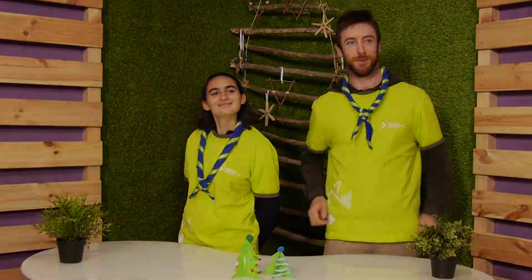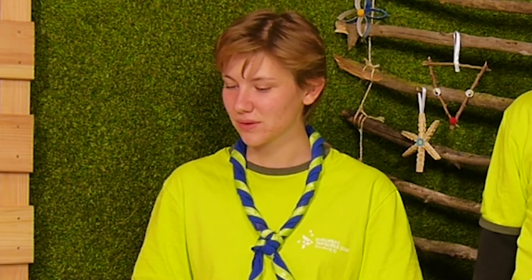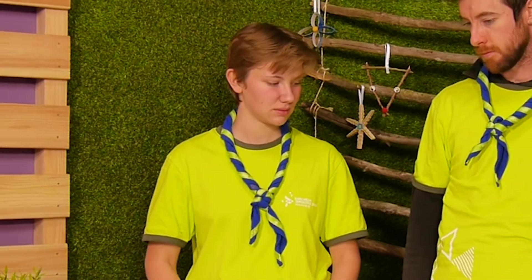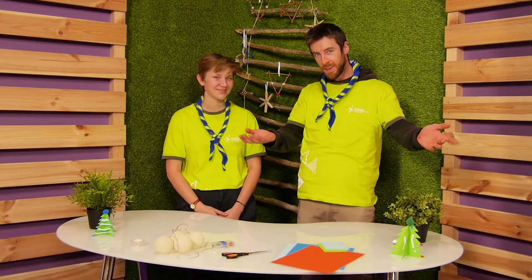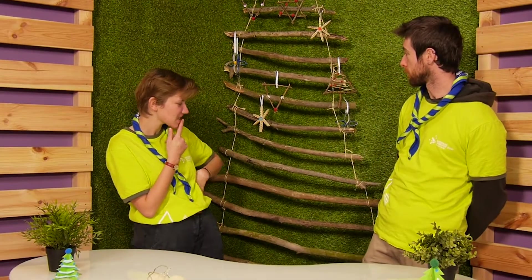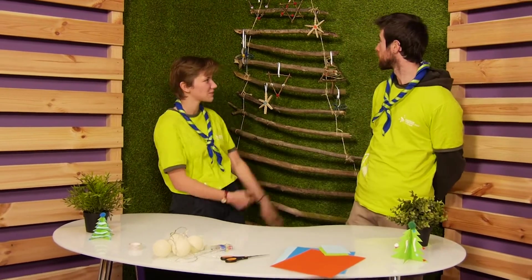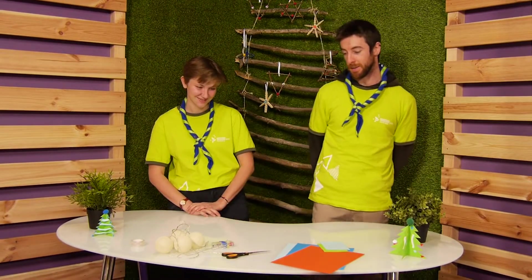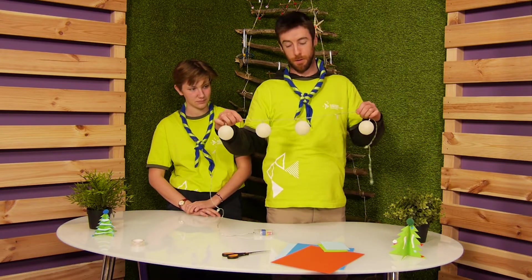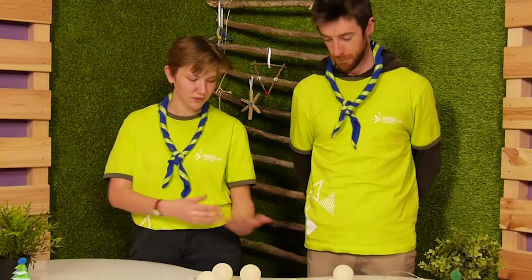Bye bye and see you soon! Now we have done all these decorations, but something is missing. A little fairy lights can be good for our Christmas tree. We will make decorations for an old Christmas fairy lights. For the material we need paper, scissors, scotch, and fairy lights.